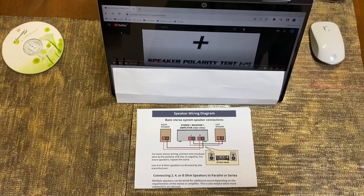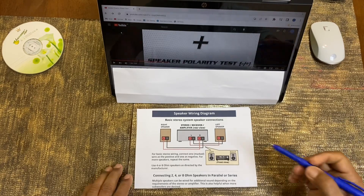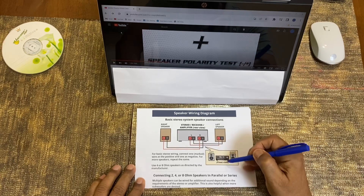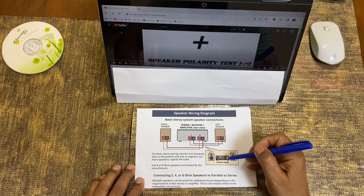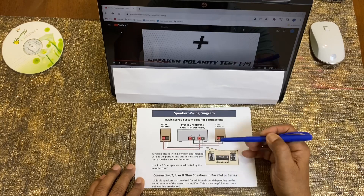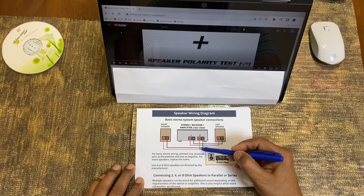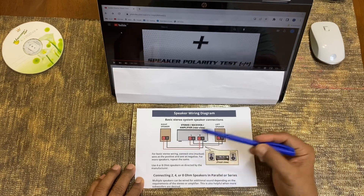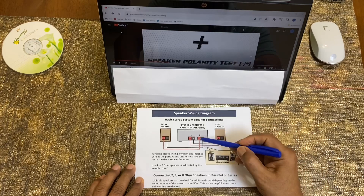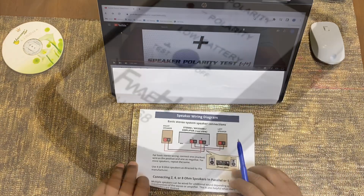Now this is the speaker wiring. I want to show you how it is connected. Here you have a receiver with an amplifier and two speakers — left and right — in a stereo arrangement. The stereo amplifier has a right output: positive and negative. The positive goes to the positive terminal of the speaker and negative to the negative terminal. The same applies to the left speaker — positive to positive, negative to negative. The polarity must match.